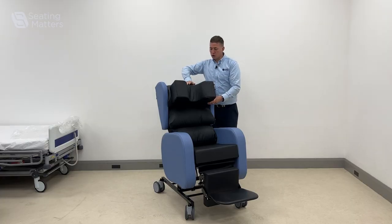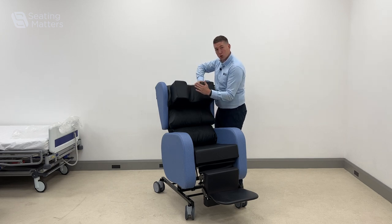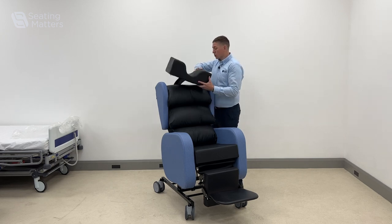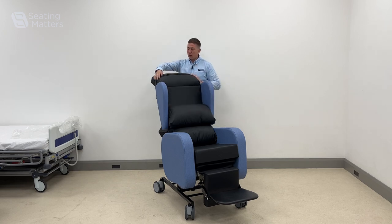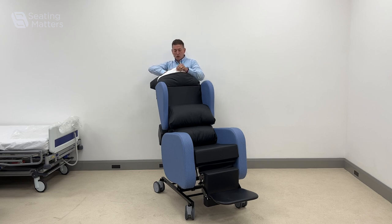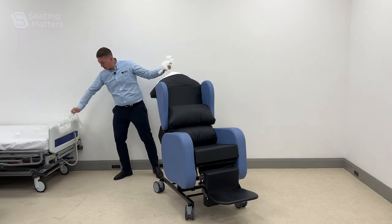Just a little tip for when you're using it: sometimes when we add it in, it pushes the head too far forward. What we would recommend is that the waterfall on the headrest of the Sorrento back is actually adjustable, so we can take some of this fiber out and make room for the head pillow so we're not pushing the head forward.